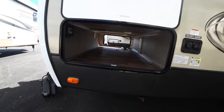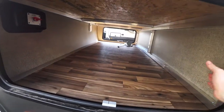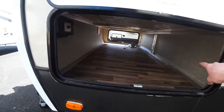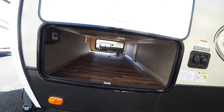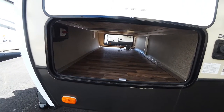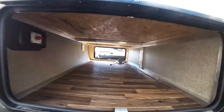One of my biggest pet peeves is they'll make the underpass storage this standard width but they'll only make the opening like eight to the foot less wide, so you can't actually fit anything that wide in there because it won't fit through the opening. They didn't do that here — they left you a lot of space to fit things down here.